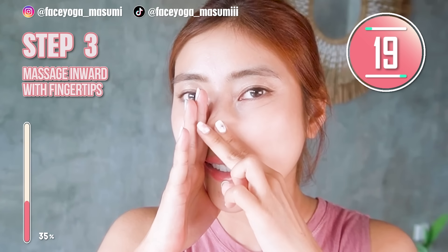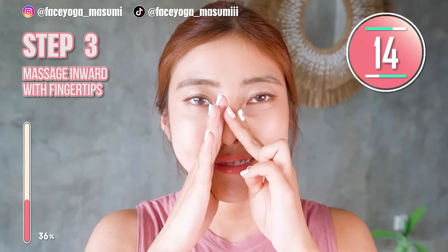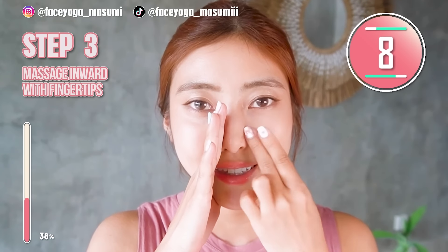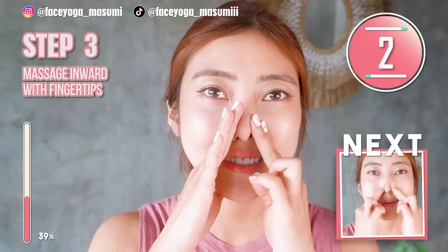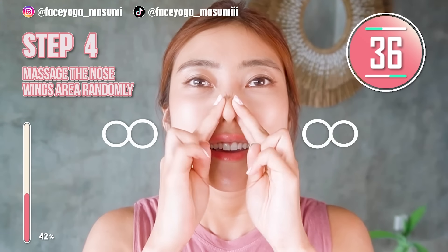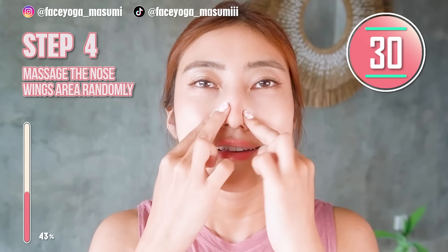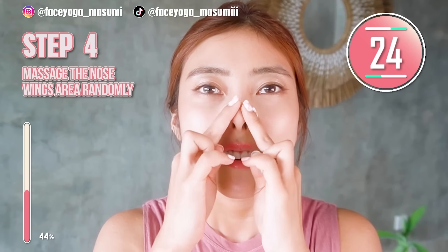Relax your eyes, nose area, shoulder area, and cheek area. How do you like it, everyone? Keep it going. So next, using your fingertips, massage the nose wings by drawing a figure 8. Repeat this movement. This will absolutely help to slim down your nose fat and also make your nose wings smaller. Let's do it.